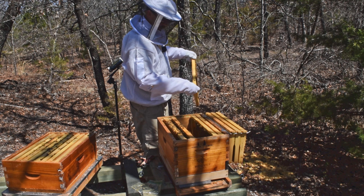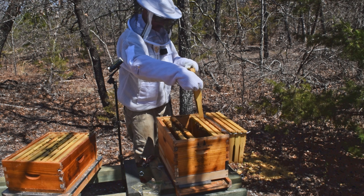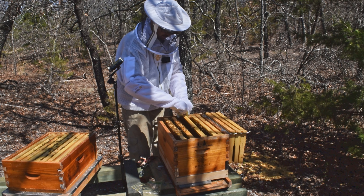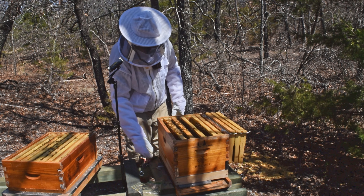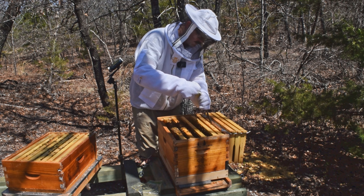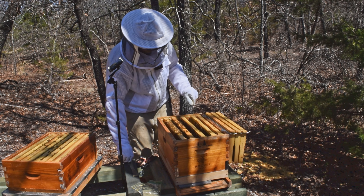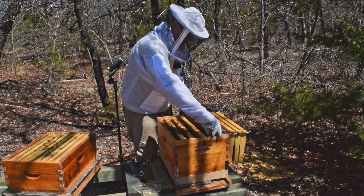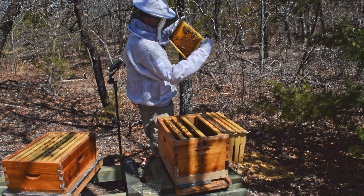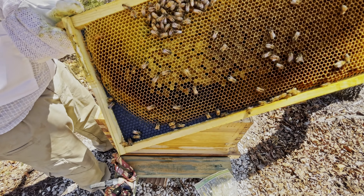This is all pollen. Man, they moved the pollen — that's a little surprising. They moved it over a whole frame, they just ran out of room. There's a lot of pollen coming in right now. This one's all bee bread as well.